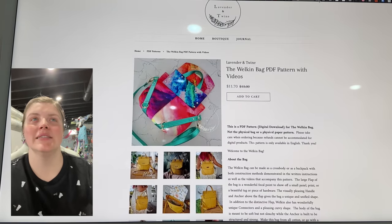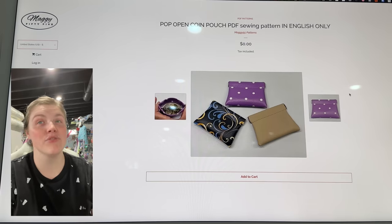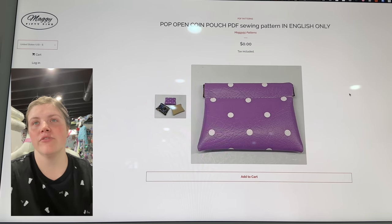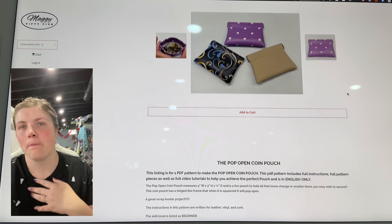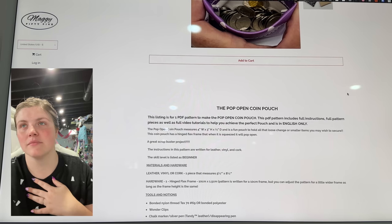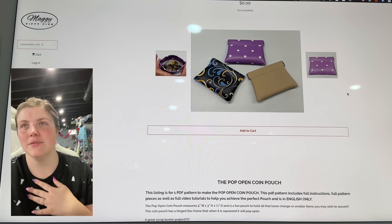This next one is from Maggie55 — this is the Pop Open Coin Pouch. It is a free pattern, but it looks like it uses little metal frames. It just holds your coins — it's a great little scrap buster. You need a hinged flex frame to make it, but it's so cute.